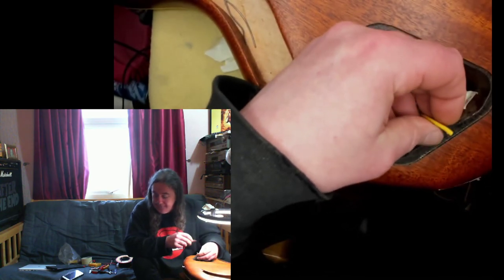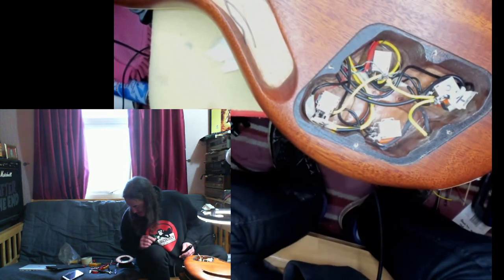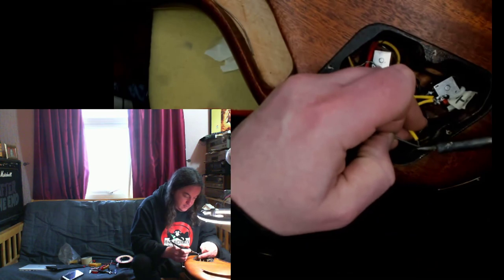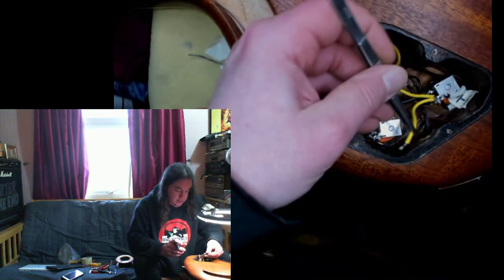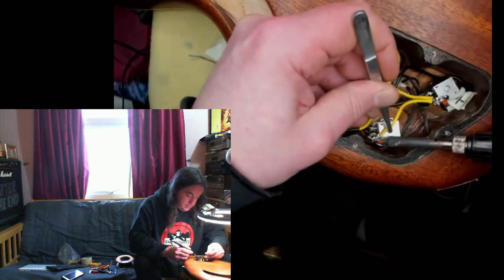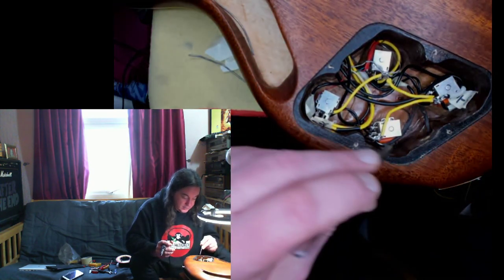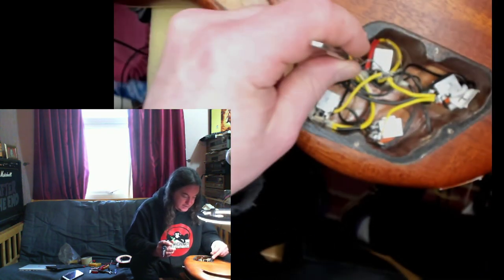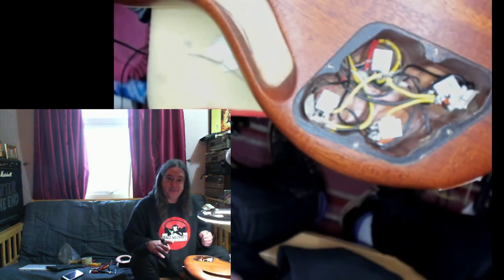And that should be this guitar wired. I'm quite annoyed I wasn't paying attention for that 40 minutes to see whether you could actually see what I was doing, but you know I was doing it because it's done now and I was talking during it. So it's all a learning process — making videos while actually doing stuff, as I slowly go insane doing stupid wiring. The earth from the jack socket is going onto this pot, this pot's connected to that pot, that pot's connected to that pot, that pot's connected to that pot, and the bridge earth is connected to that. I don't see any extraneous wires — you can actually see there's nothing shorting out, unlike when I got it.